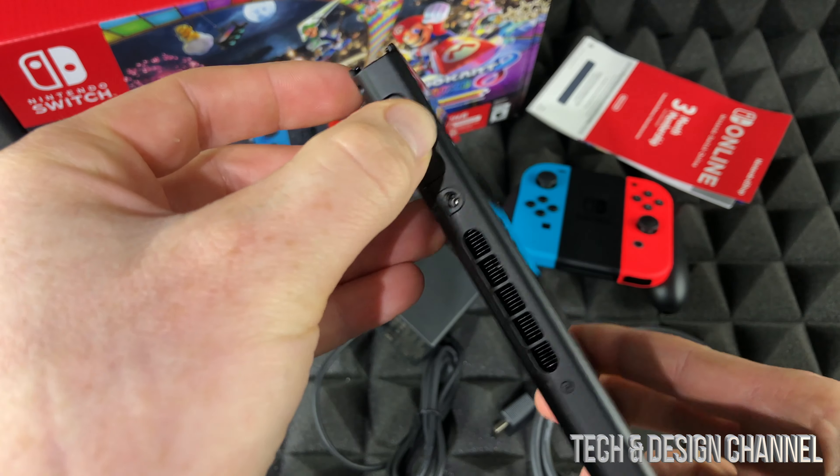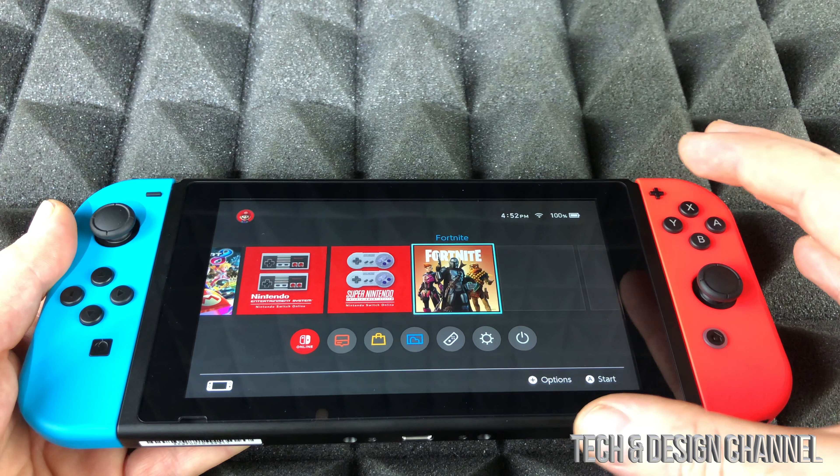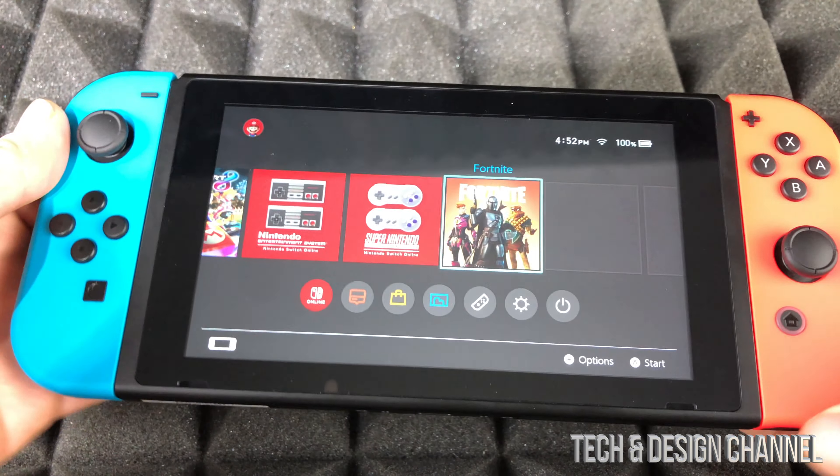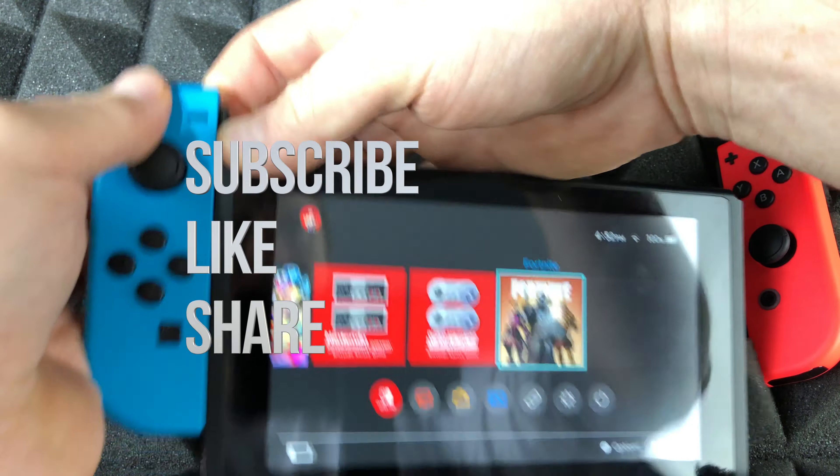Anyway, that's it for this unboxing. Make sure to check out the review and the setup video so you can see exactly how this works and everything about the Nintendo Switch. If you have any questions or comments, write them down below — and don't forget to subscribe and rate. Thank you!